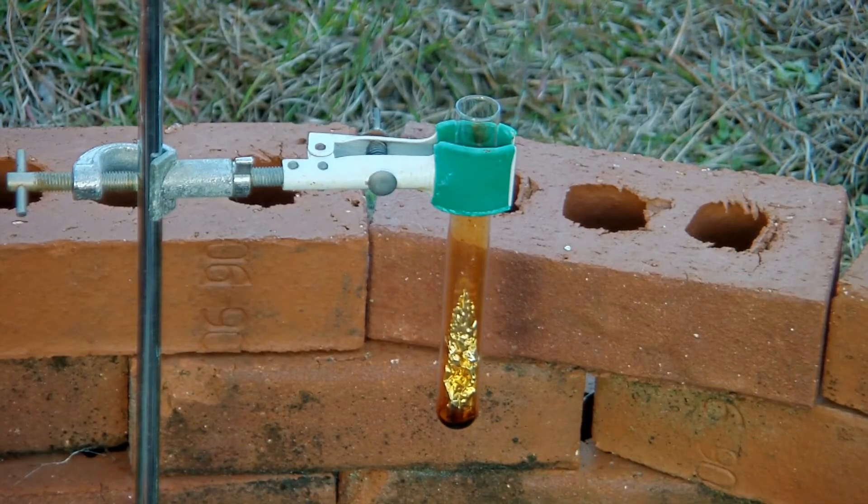This reaction is interesting because there's a bit of an induction period before it happens. That's partially because it's very cold out today, but also because the bromine has to eat through the aluminum oxide layer that's always on the outside of aluminum.